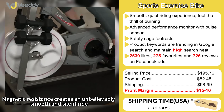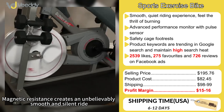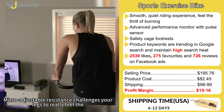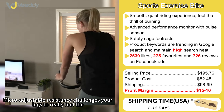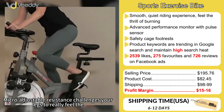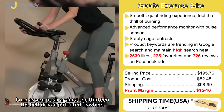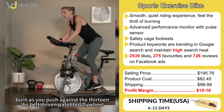Magnetic resistance creates an unbelievably smooth and silent ride. Micro-adjustable resistance challenges your legs to really feel the burn as you push against the 49 LBS belt-driven patented flywheel.